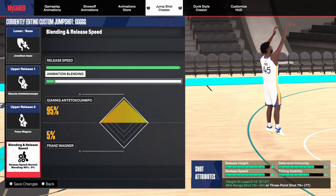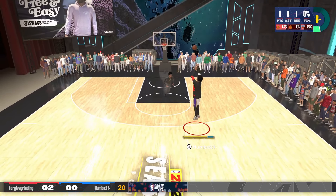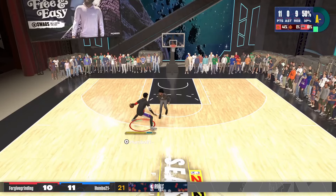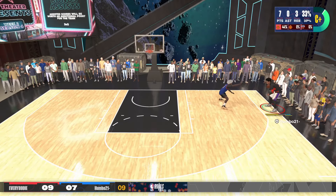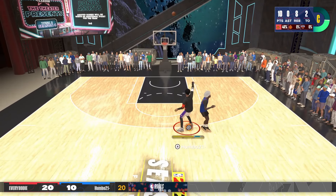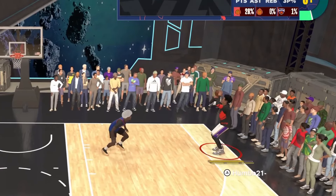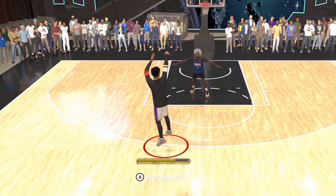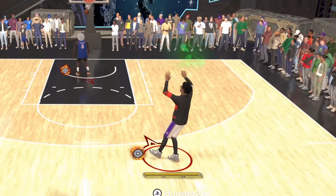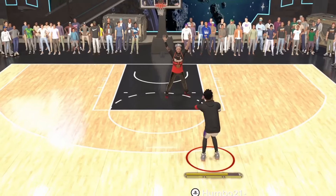Moving on to bigs — the first jump shot is Base Jonathan Isaac with Release 1 Giannis and Release 2 Franz Wagner at 95-5 for the blending. This is, in my opinion, the best big man jump shot in the game right now, at least for the way I play. I don't really take that many corner threes — I know a lot of big man builds just sit in the corner, but I can't fully speak to how it performs from there. From the shots I have taken from the corner, it's just as good as up top. When it comes to pick-and-pop shots and shots off the dribble, nothing beats this jump shot. It's so fast, you don't get weird catch animations, you don't get weird pull-up animations, it's hard to contest, very consistent, and was very easy for me to pick up. Finding a big man jump shot that's fast is so, so important. I'm taking mostly off-dribble shots here, but this jump shot is still very, very good off the catch too.